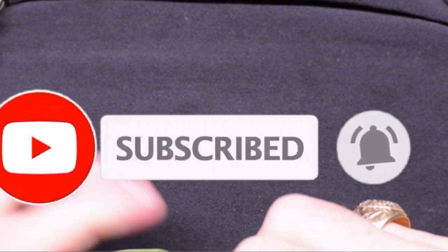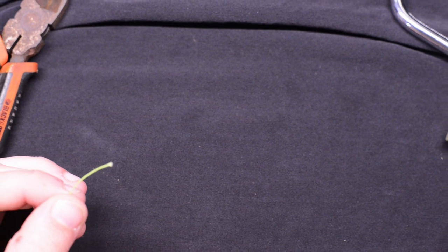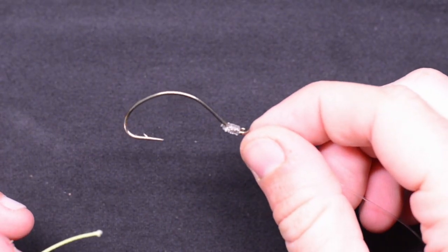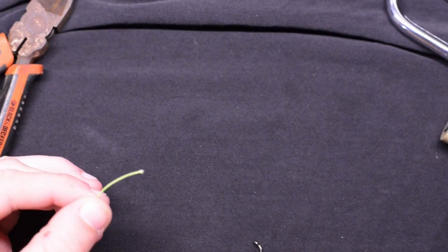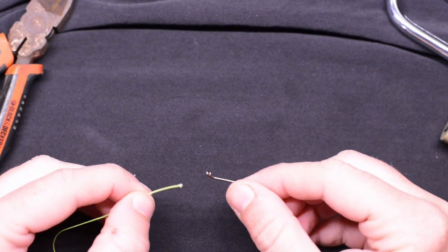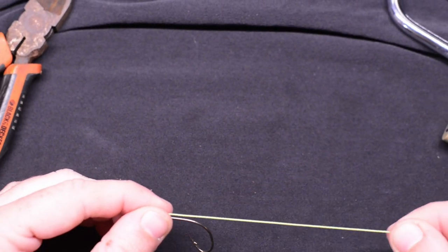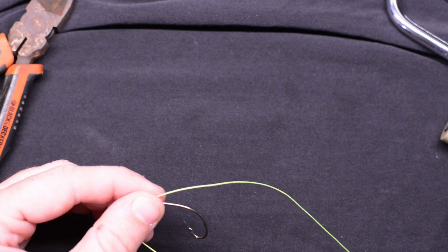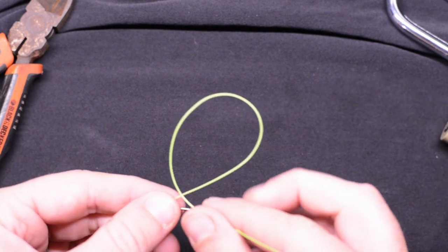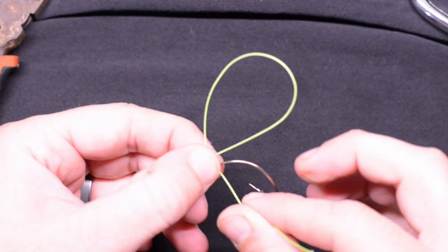All right, so here we go. Today I'm going to be using 80 pound braided test. It's a little easier to see in the video — here's our manufactured hook here, and that's a little more difficult to see, so I'm going to use this so you can see it a little bit better. So what you first want to do is take your hook, run your tag end through your eyelet, and pull it out about four inches. Now take your tag end and form yourself a loop.